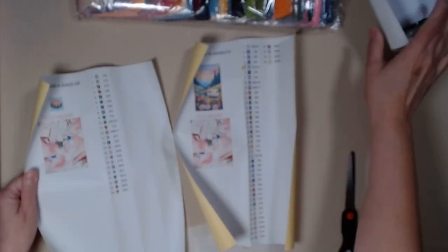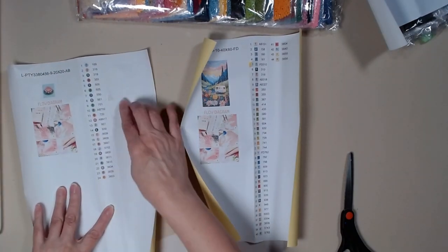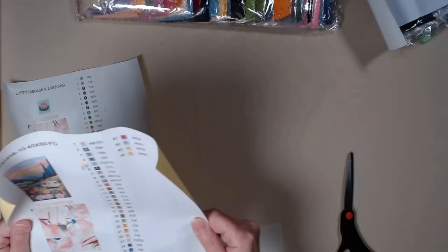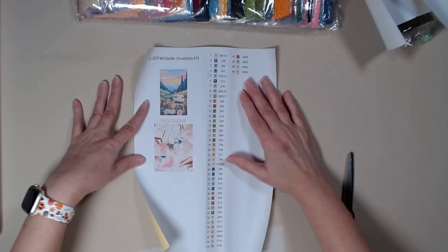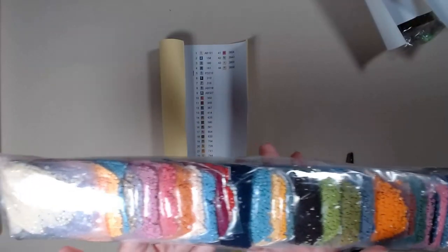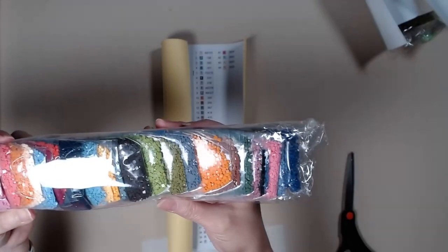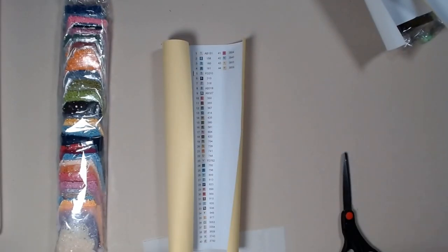Here are the stickers for the other one too. And they give you a bunch of extra stickers — I can use them on other kits. Nice. So this larger canvas has 44 colors. Pretty, pretty colors. I chose this canvas because I have a camper, and this canvas has a camper in it.